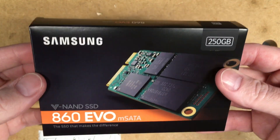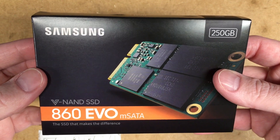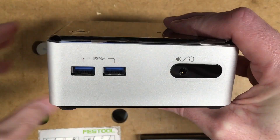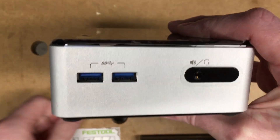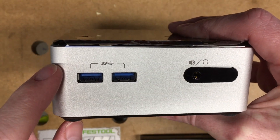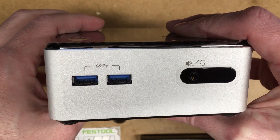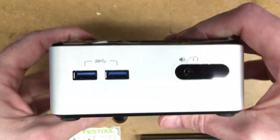In this video I'm going to be installing this Samsung 860 Evo M.SATA SSD in this Intel NUC. If you've been with my channel a while, I did a series of videos on this — the Ultimate Intel NUC. That was from like 2015, or 2014, I can't remember. It was a couple years ago.